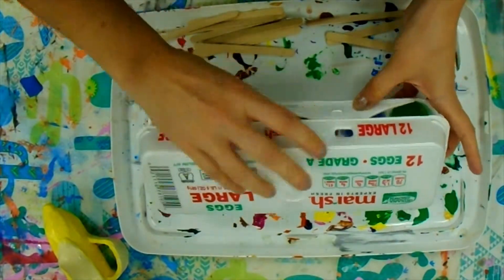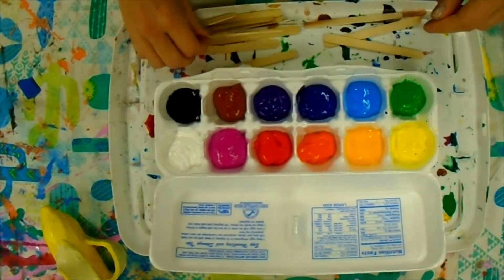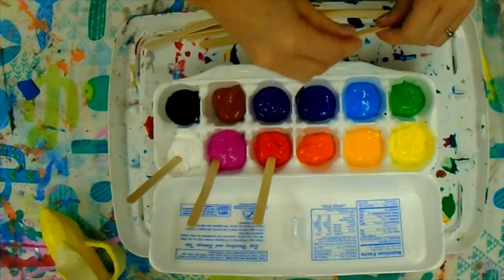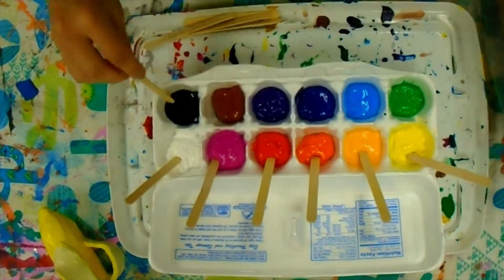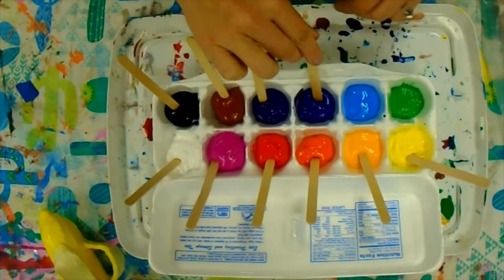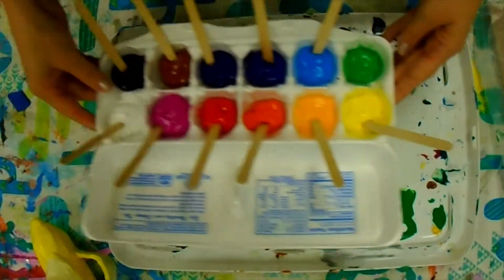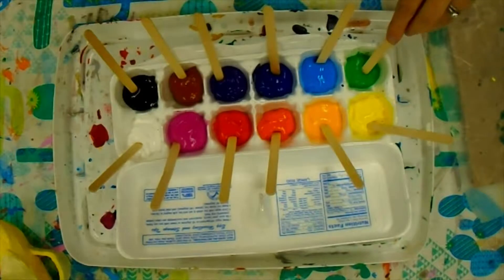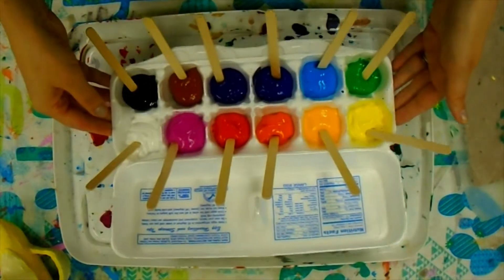Open up the lid — the first time you paint, these will be brand new so just stick one stick inside each color. But if this is not the first class you're painting, these sticks are going to have dried paint on the end of them, and you're just going to reuse the stick and try to match it to the same color that was dried on the end.